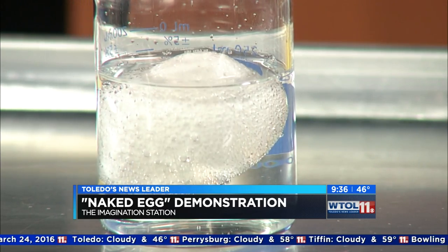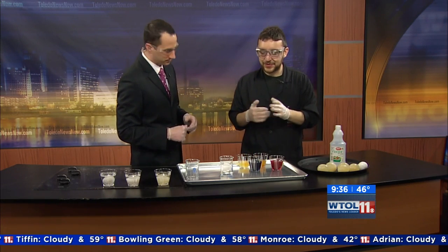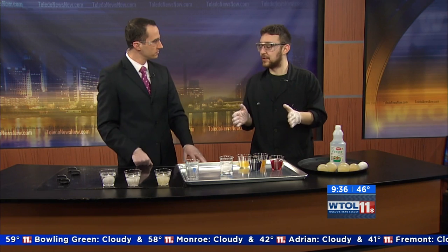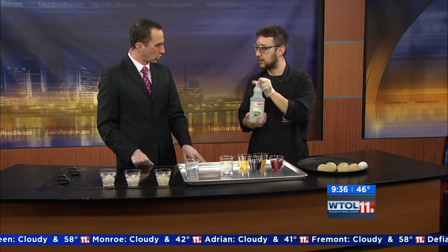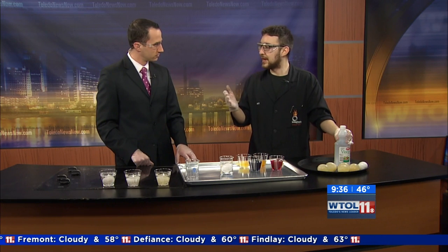At home, you probably don't have three molar hydrochloric acid — you probably shouldn't. So I have a really cool at-home experiment you can do with just ordinary vinegar, which is like an acetic acid. What you're going to do is put the egg into a container and leave it in there for two days.